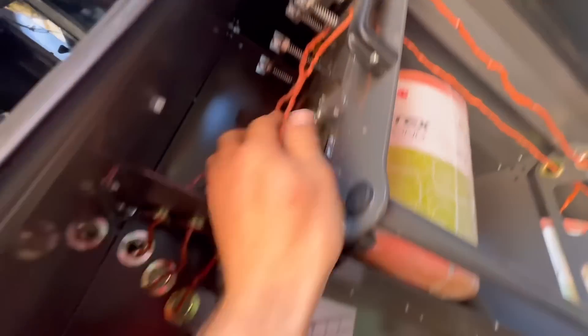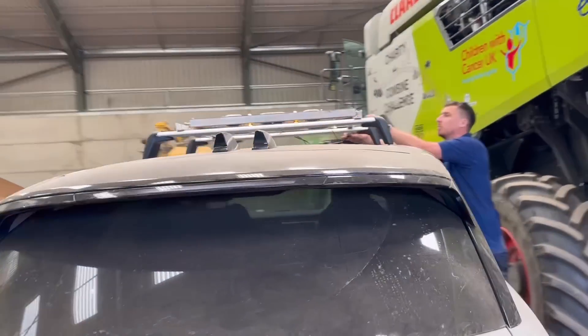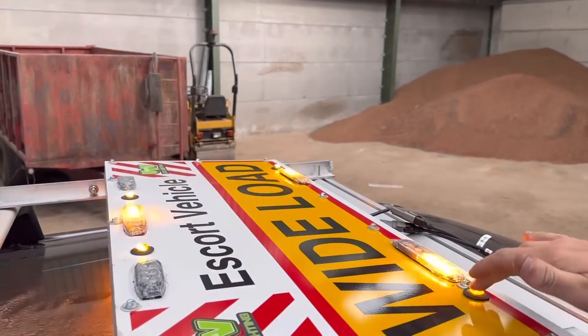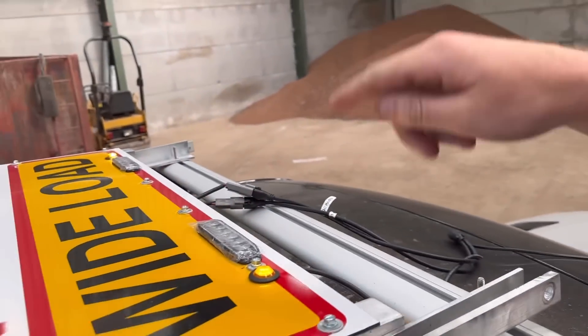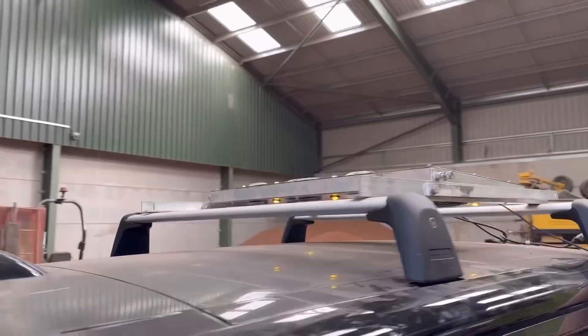We've got three balls of string - thread them through the tensioners, then through the holes, through the eyes and tie them off underneath. One set is for the standard lights so you can just turn those on and off. Then there's a front connector and two connectors in the middle for your front and rear flashing lights.